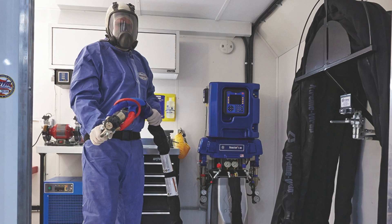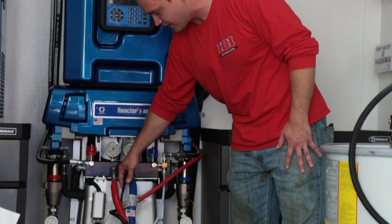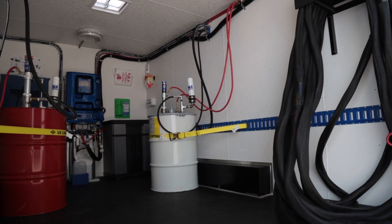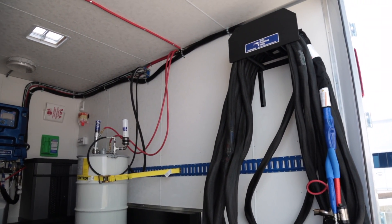To better serve our spray foam customers, we've recently partnered with Graco as well as top rig builders in the industry. We've collaborated with industry experts to develop a list of seven key guidelines. This list is designed to educate our customers on safety, legal, and functional aspects of a rig, set a standard for our industry, and act as a best practices guide.